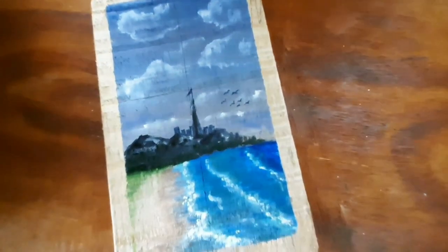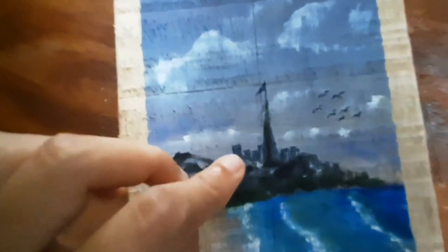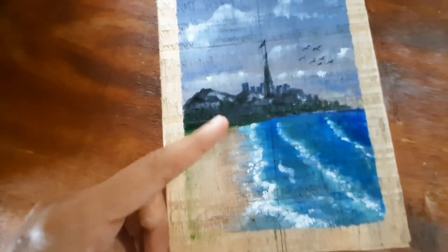I have also added a few detailings at the end. I created a tower with a flag, a few birds, and some small buildings. I also created the wet sand effect using a pencil color.